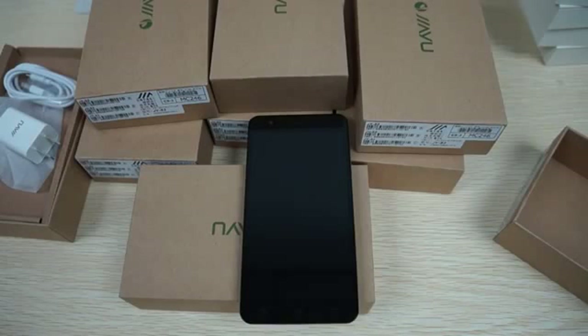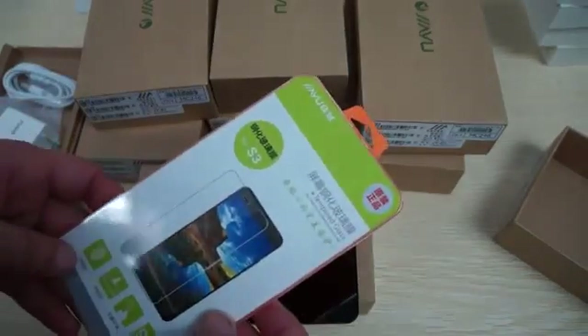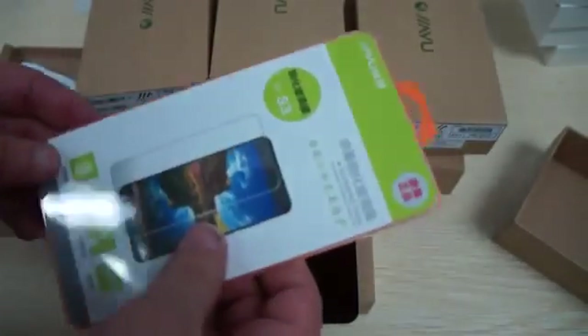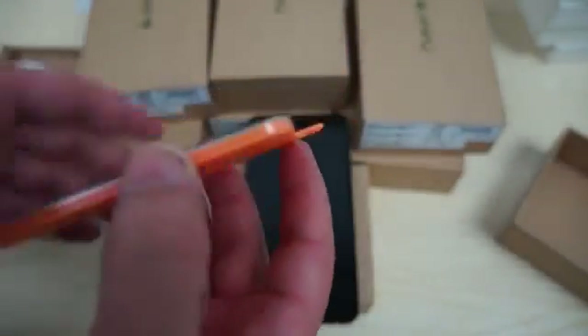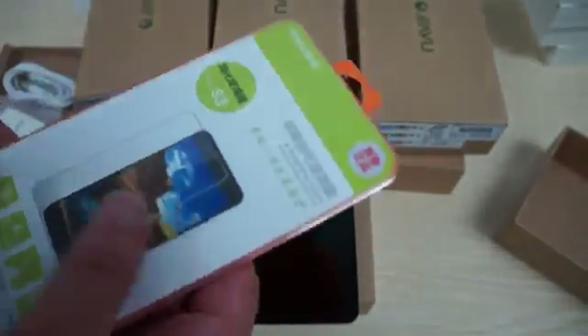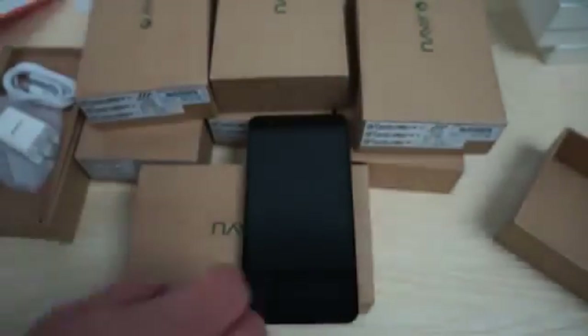When you order from Diosprime — and this is while supplies last — it will come with a tempered glass screen protector. This will only be for the first maybe 10 units, so if you want to order then order quick. After that we may include a free screen protector, but it may not be tempered glass — just a regular screen protector. You can ask for the free YouTube promo screen protector inside the comment section during checkout.